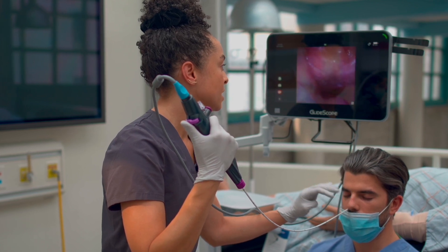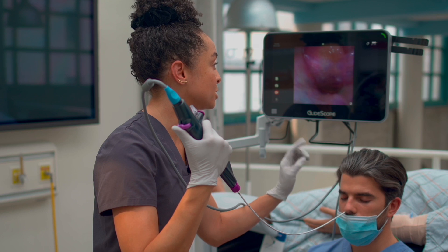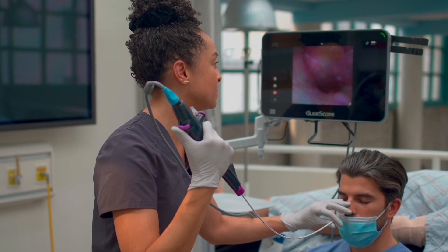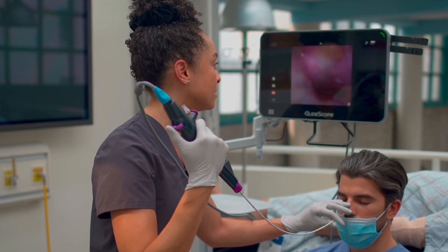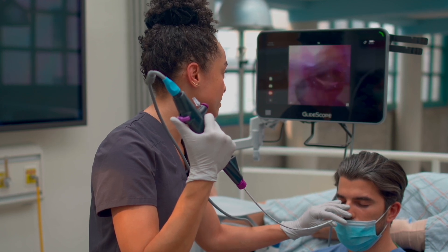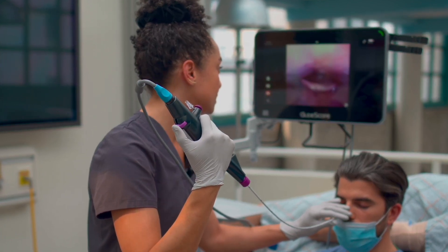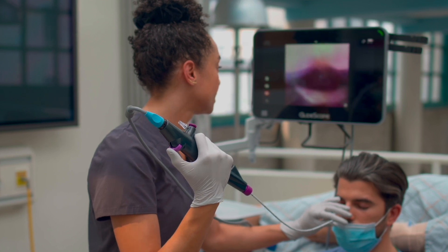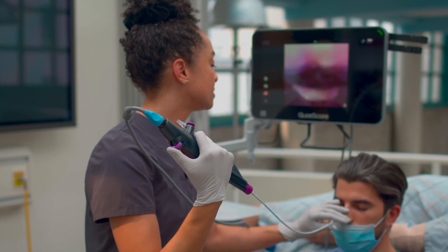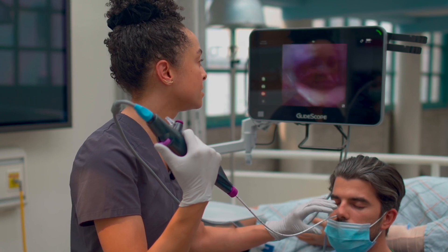Go ahead and just hum and relax. In other patients, humming opens up the soft palate a little bit if you're having any difficulty there. Go ahead and stick out your tongue — this is the base of tongue. Put your tongue back in.